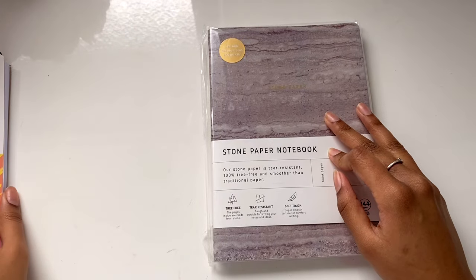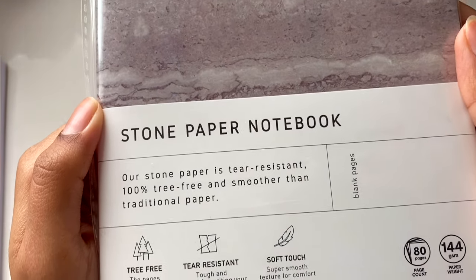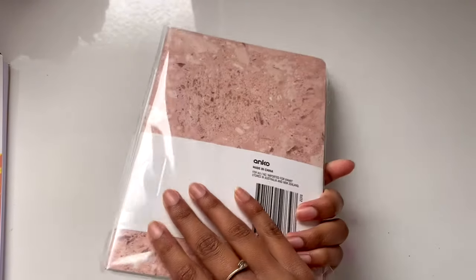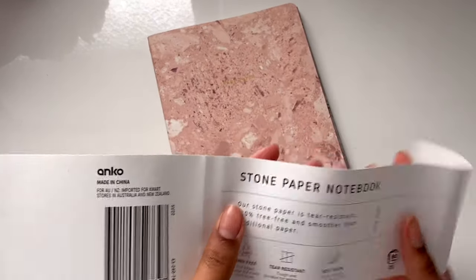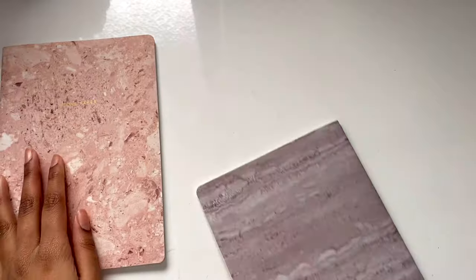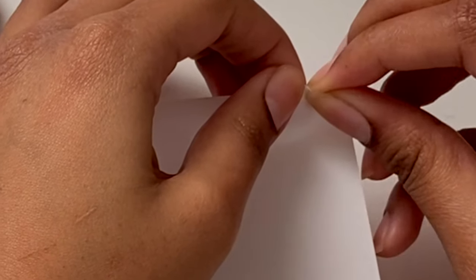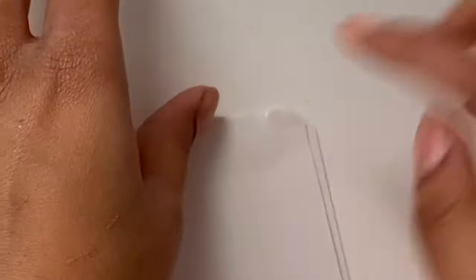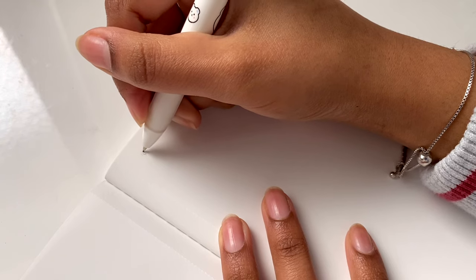Now here is where it gets interesting — this is a stone paper notebook, not a sketchbook. I got it at Kmart for about seven dollars, which means each book is approximately three dollars fifty since you get two in one pack. I love the paper — it felt a bit thin but very smooth. The packaging says it's tear resistant, which made me nervous to try, but I did end up tearing it at some point.